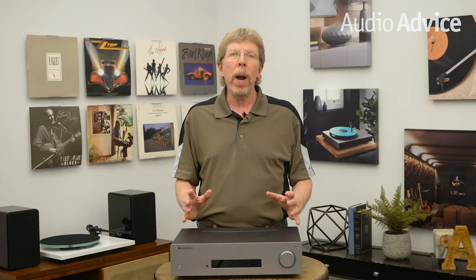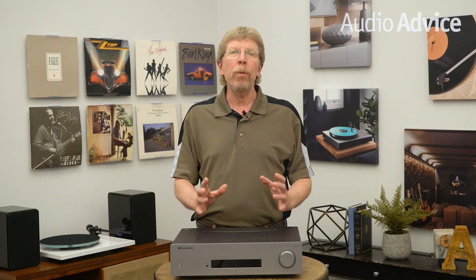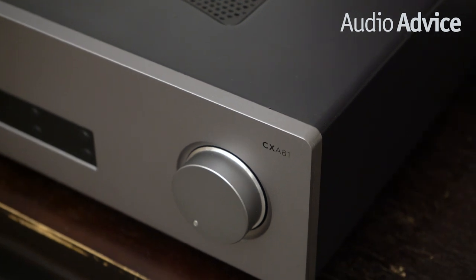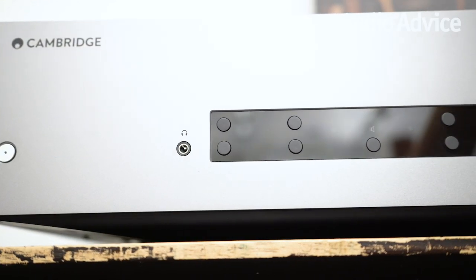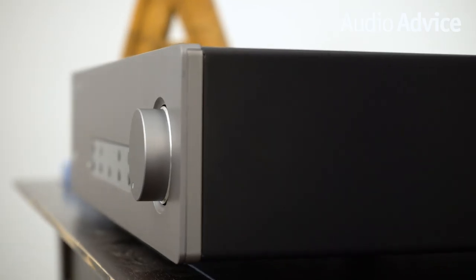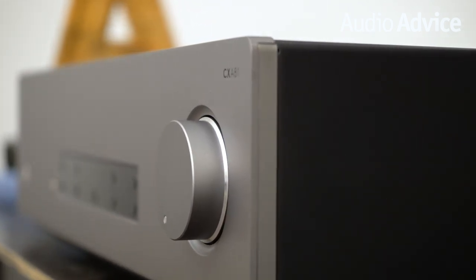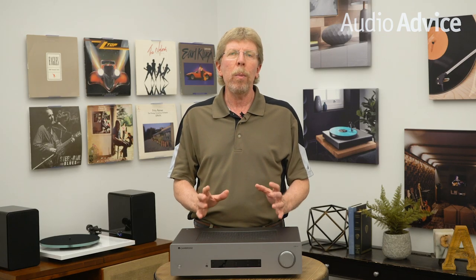Cambridge continues the great look of the previous CX series with the tapered front panel, giving the unit a look like it's floating on your shelf. The new series also moves to a lunar gray color, similar to what you see in the Edge models. The easy to understand yet elegant front panel includes a large volume control, selection buttons for your sources, an A-B speaker selection button, and a mini headphone jack. Cambridge removed tone controls from the new series, but the improvement in sound is nothing short of spectacular, so it seems they were going for pure sonic performance with the upgraded models.